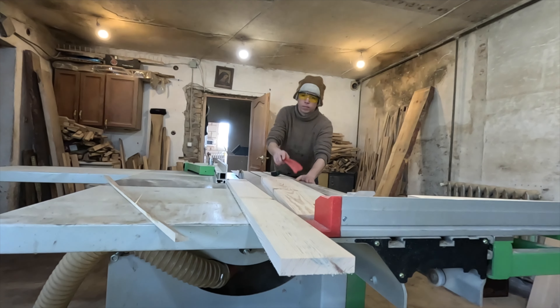Once the carved element is ready, we have to polish it to remove any roughness or imperfections. This can sometimes take a lot of time, but it is an important step to ensure that the final product looks great.